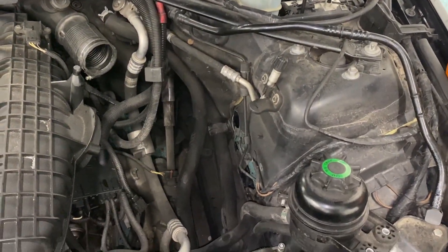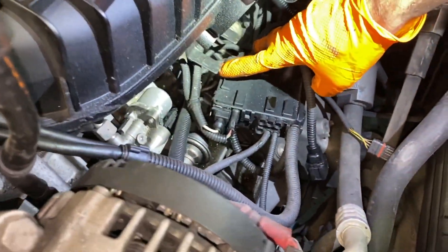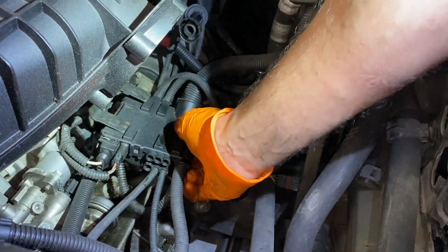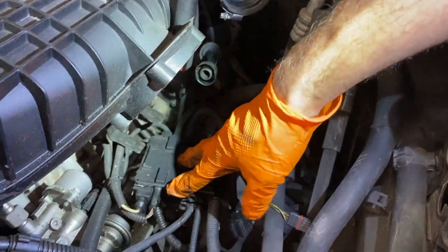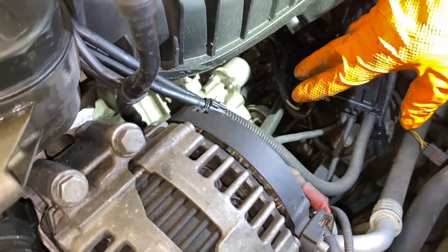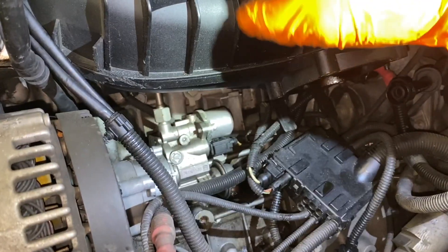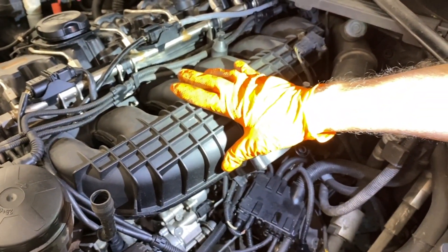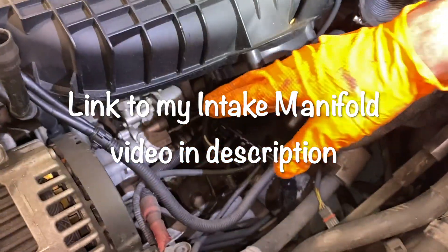Now you pretty much have access to the high pressure fuel pump. You see this box right here — it's usually on these tabs attached to the intake manifold or cylinder head. All you have to do is take a screwdriver and pry out to release this box. I'm going to make a disclaimer: I've seen people do the high pressure fuel pump job without taking the intake manifold off, so if you want to work like that, that's fine. For this video I'm also going to check out the intake valves, so I am taking off the intake manifold.